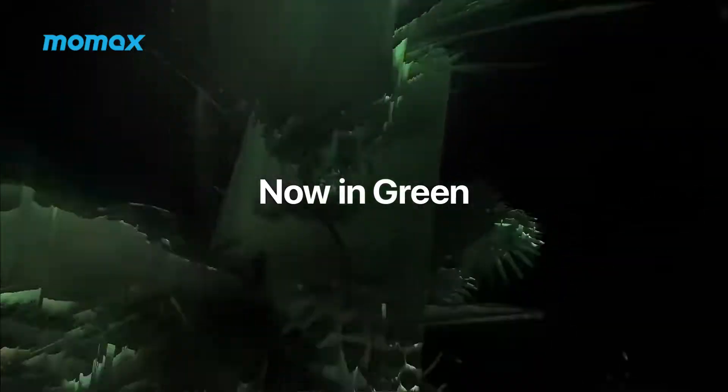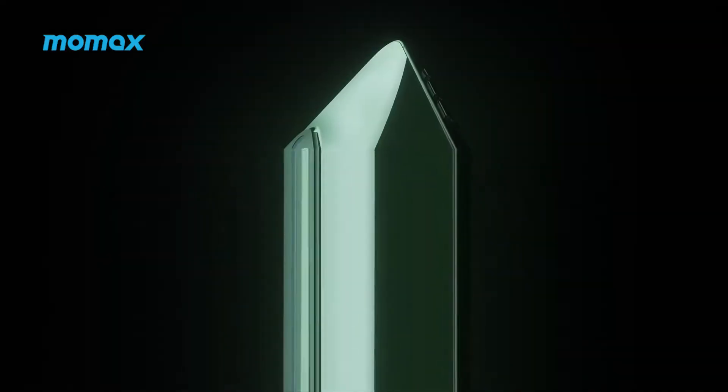On the 8th of March, Apple unveiled an array of new series, including a new iPhone SE with 5G, a new version of the iPad Air, Mac Studio, M1 Ultra chip, and the iPhone 13 and 13 Pro in green finishes. How do you like the new colours? Are you planning to get the new iPhone?